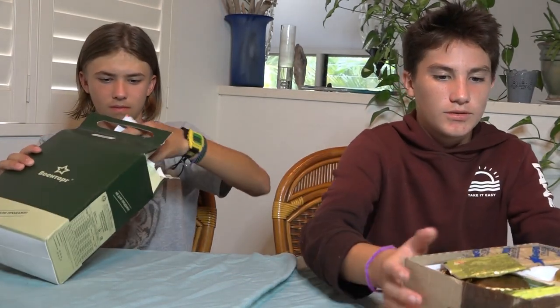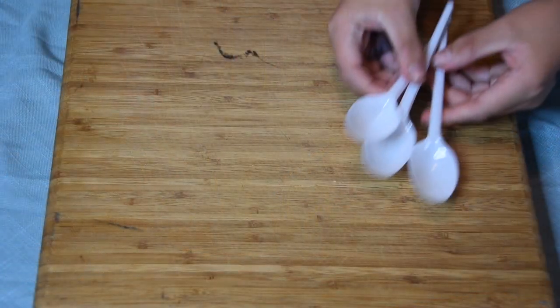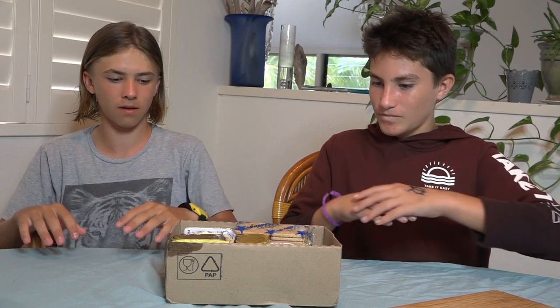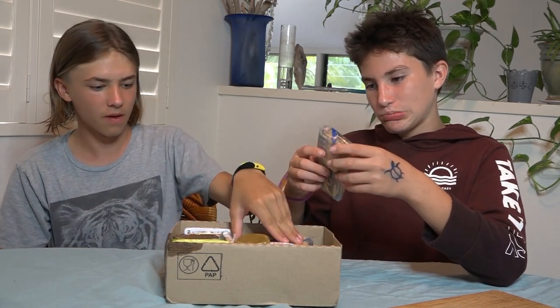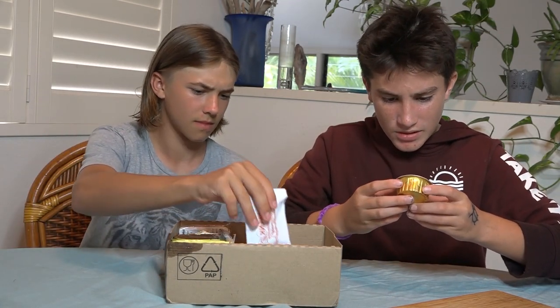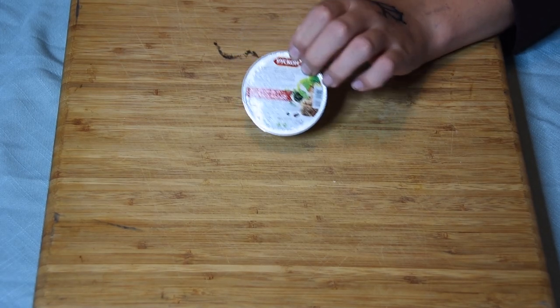Giant cardboard box full of food — it's a lot of stuff. We have three spoons for eating. I'm not sure what this is, but something. It's in Russian. This is an all-day meal. We have, like, graham crackers it looks like? We have some meat, it looks like? Some meat on the top part?